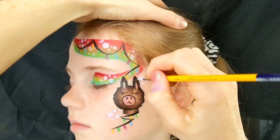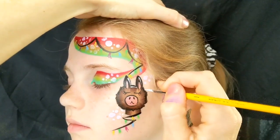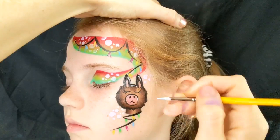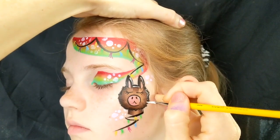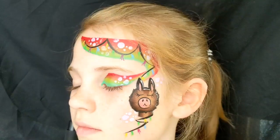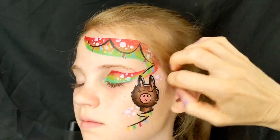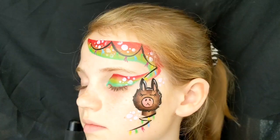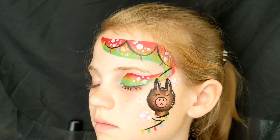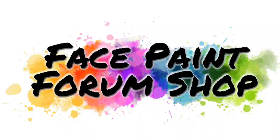To finish off, I'm just going to give the llama head a few little highlights on his ears, around his muzzle and his neck, and then the furry bit on the right where the light would shine. And there you have the finished design — I hope you enjoyed the tutorial today. Don't forget to check out Face Paint Forum Shop for all these supplies and many more tutorials. Thanks again, bye!